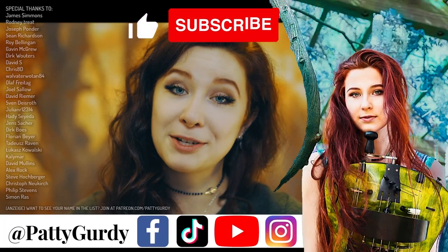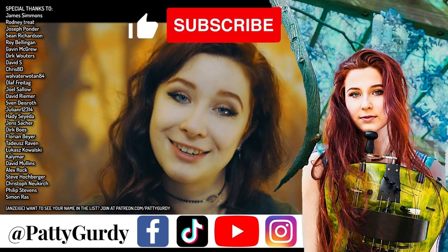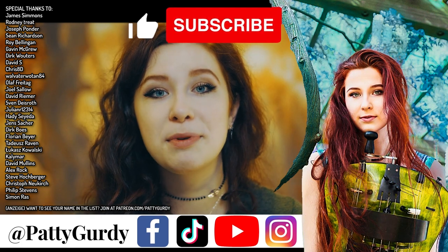Okay, so this should give you a good overview of what to look for in a Gurdie to play live on stage. That's my answer for you, I hope you enjoyed the video, see you next time, bye bye! Special thanks go out to my Patreon supporters at patreon.com/pattygurdy. These videos wouldn't be possible without you.